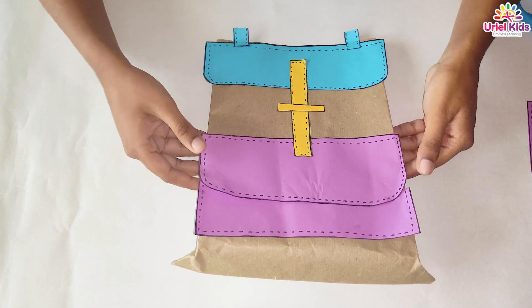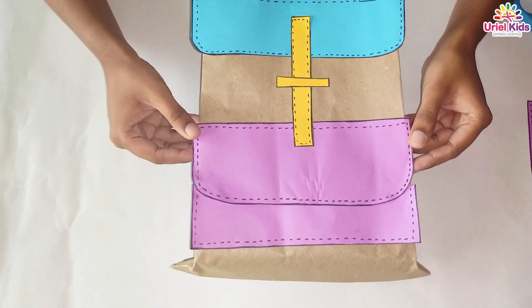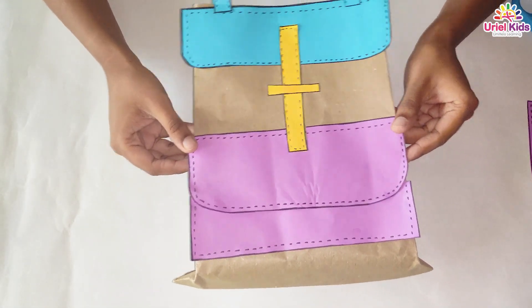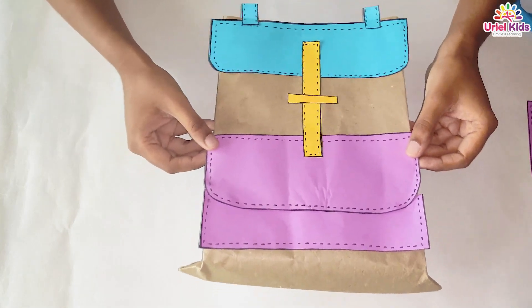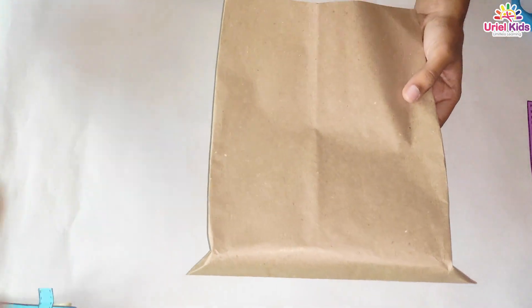Hello my sugar plums! How is it looking to you? It is a paper made school bag and we are going to make it today. We need a paper bag from the market.